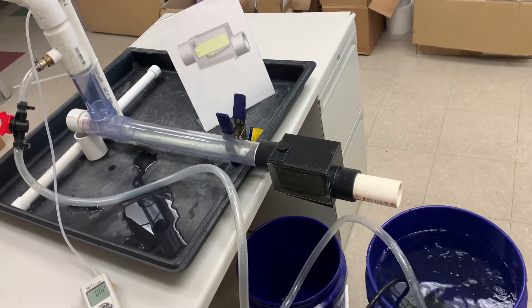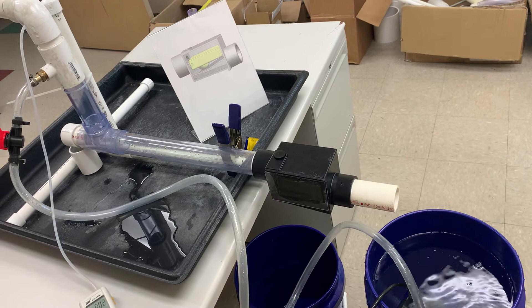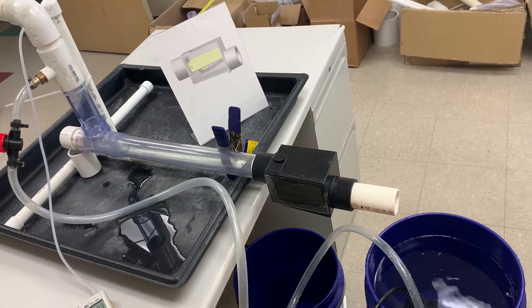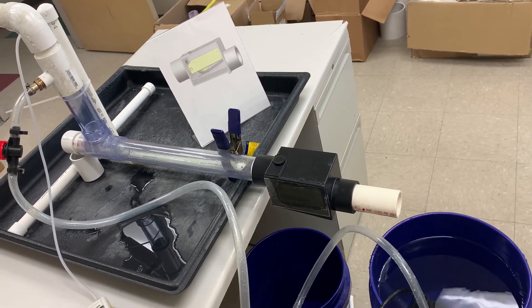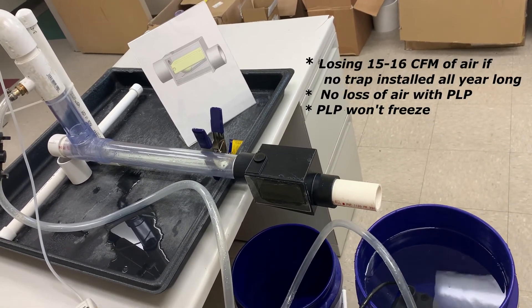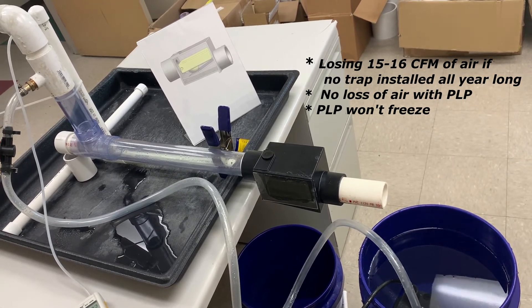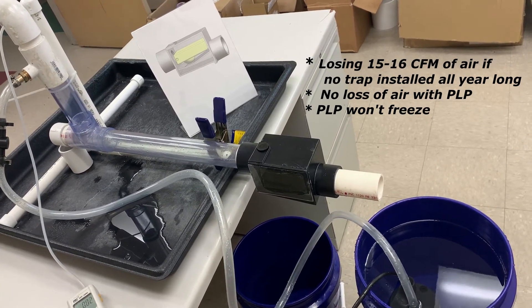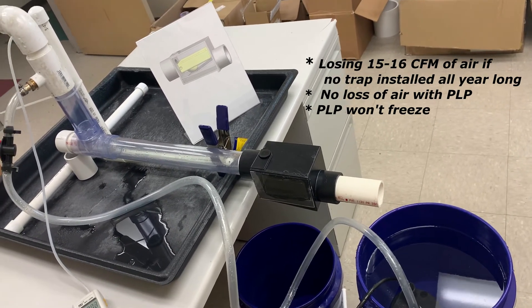Many times the equipment itself doesn't see any negative factor from not having a trap on a positive system, so you're just losing a heck of a lot of air out of the unit all year long. They don't even put a positive trap on. With a one and a half inch unit at several inches of pressure, you're losing 50 to 60 CFM of air all year long, which is very expensive. With this unit, you don't lose any air at any time during the year, whether you're condensing or not.